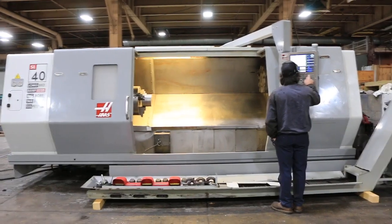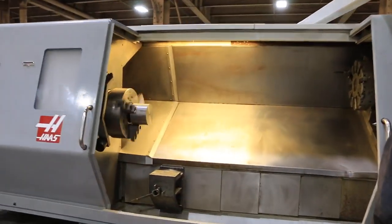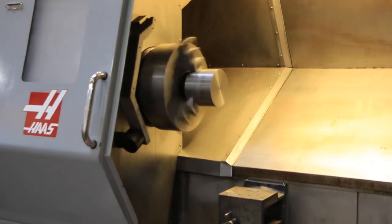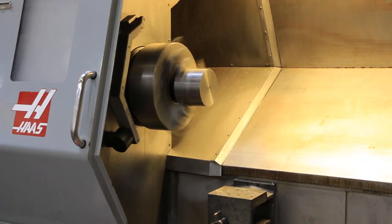We're gonna run the machine in low range first. In low range: 50, 150, 300 in low range.